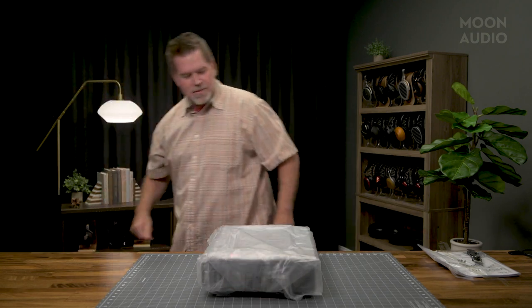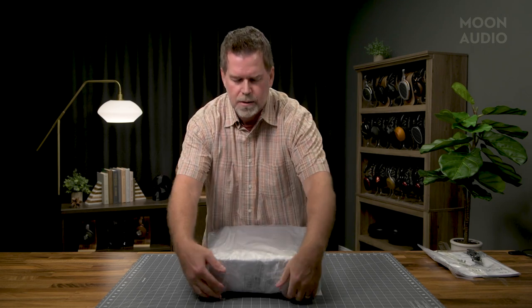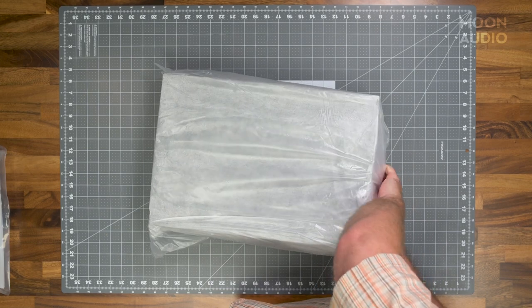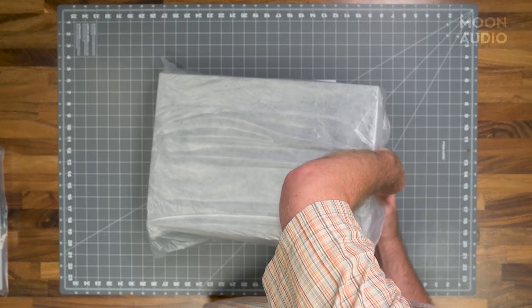Those are the sound of the dampening feet that actually float to help balance the unit and reduce resonance. They do that on all of the TEAC products, including the less expensive series — the 300 and the 500 series.